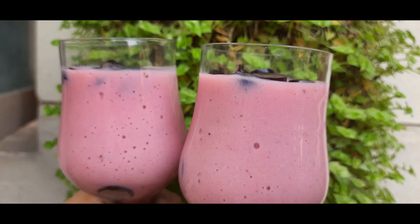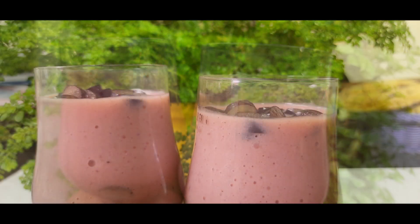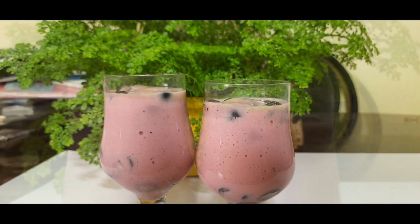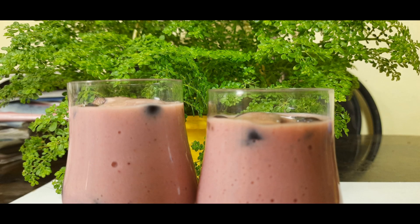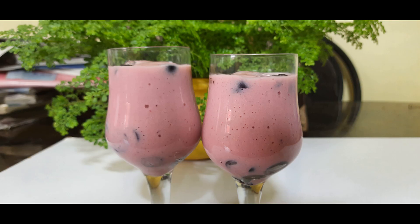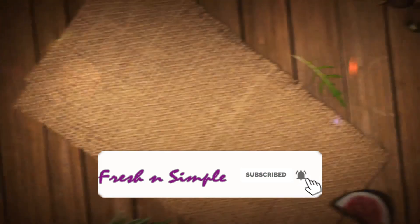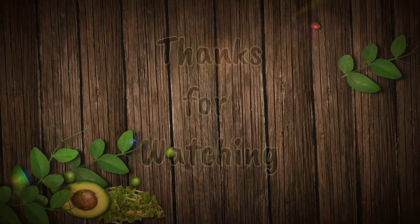There is a blueberry banana smoothie. We will add a smoothie on breakfast. Please like, share and subscribe. Please press the bell button and I will add a notification for you. Thank you.